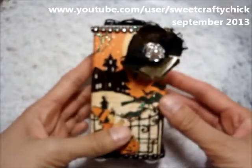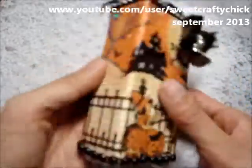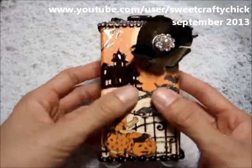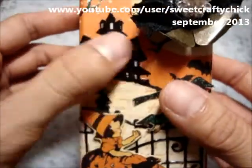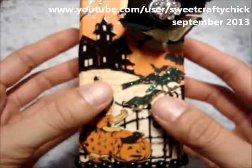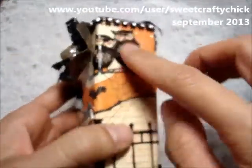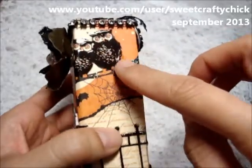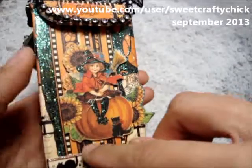I created this little treat box and I covered it with the papers, then I added Glossy Accents to the house and to the fence. The owls were Glossy Accented and then I added Stickles to the tree.